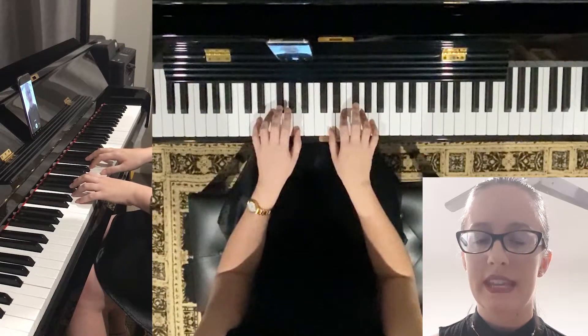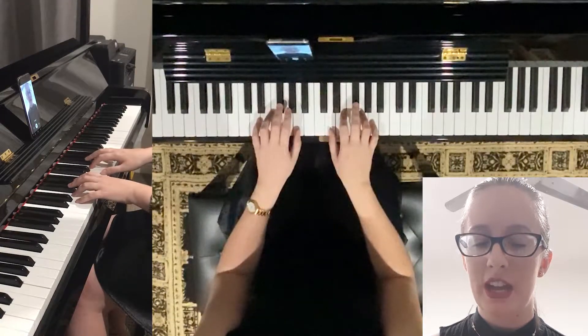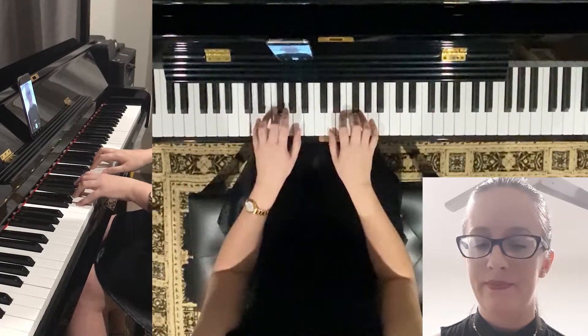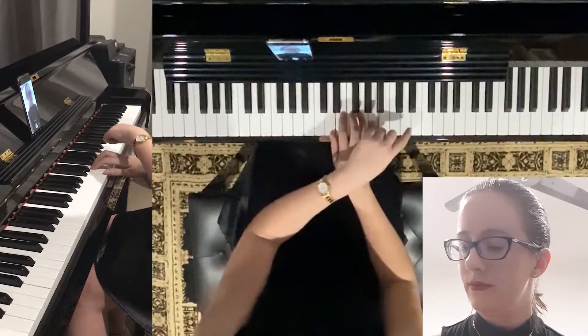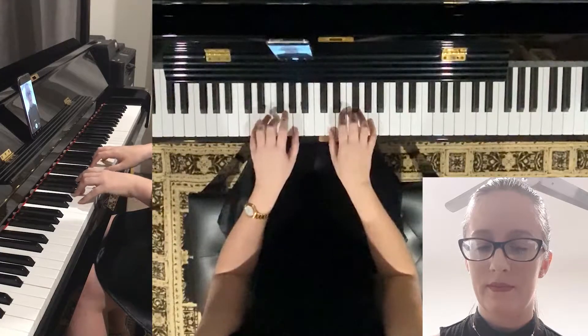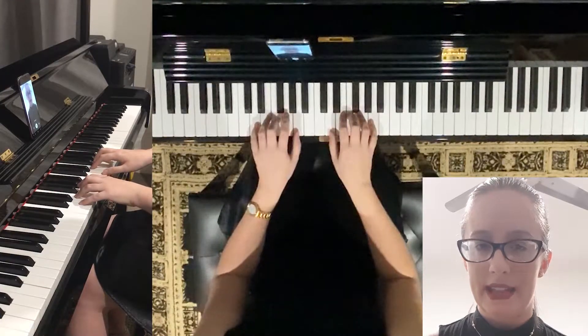The next one is D minor. So we drop that sharp to an F natural — that's the white key. D, F, A. That sadder sound is D minor.